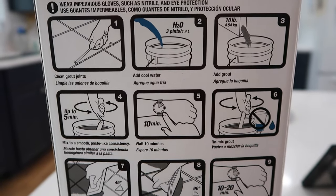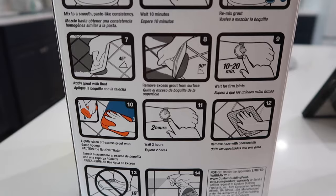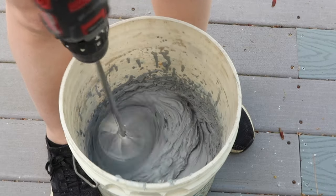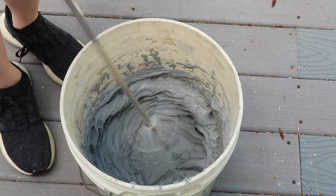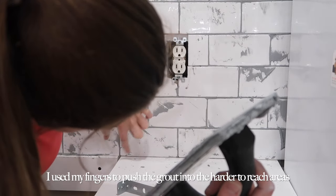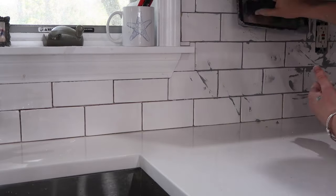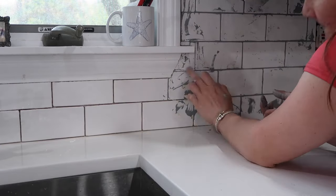Now it's time to grout and use our caulking to finish everything off. This grout came with very clear instructions, so I combined the mix with the appropriate amount of water and mixed it together in a bucket with a mixing attachment on my drill — if you don't have one though, you can do it manually. The recommended technique is to drag the grout across the tiles in a crisscross motion and then an up-and-down motion. By applying the grout from multiple angles it ensures that there are no gaps or air bubbles between your tiles. Make sure you remove as much excess grout as you can, because you want to move quickly.